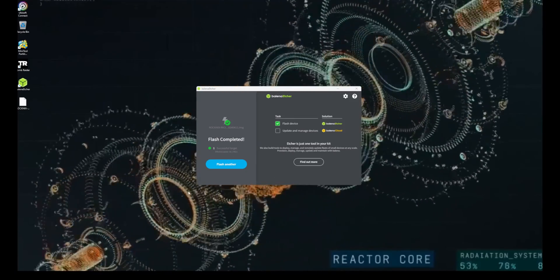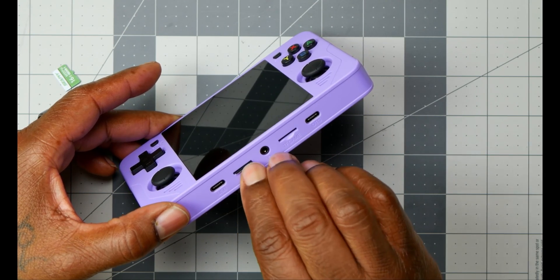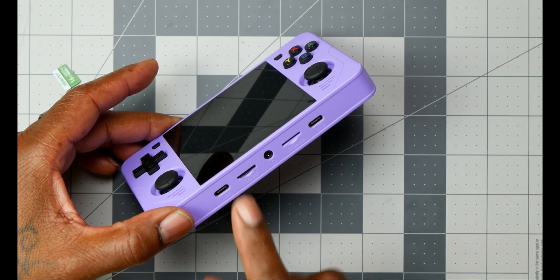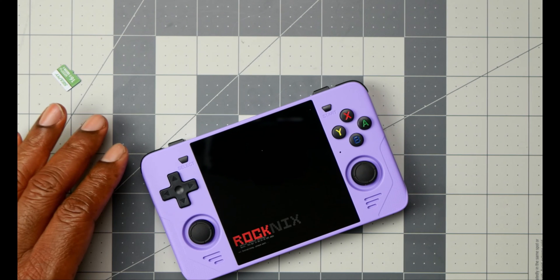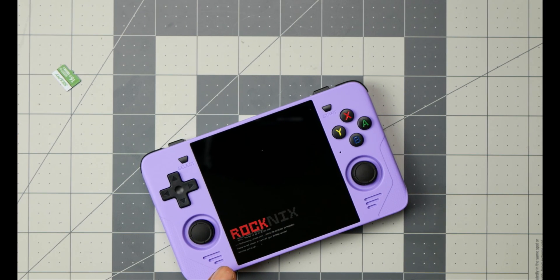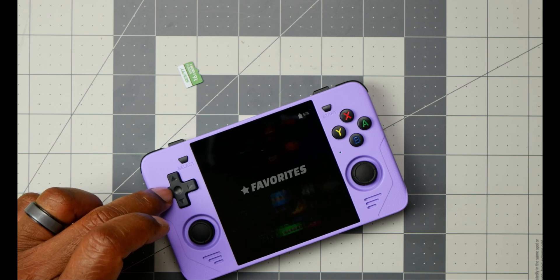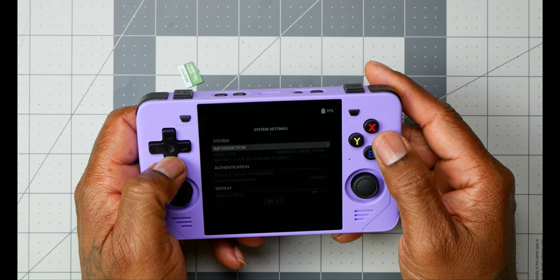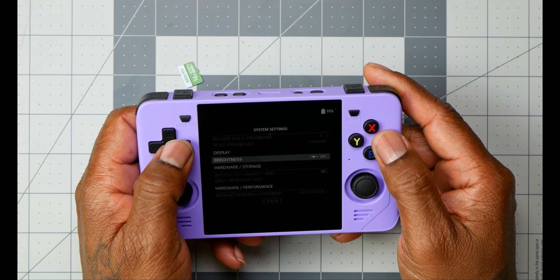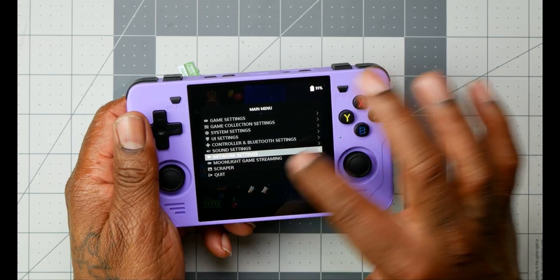Let's pop the SD card up inside the handheld and let it do its thing. The first boot is going to take a bit to load up and install, so sit back, relax, grab your cup of coffee or soda, and come back when everything's set up. You'll notice the screen is a little darker than normal — we're going to fix that. Go to System Settings, scroll down to Display Brightness, and pump that up.